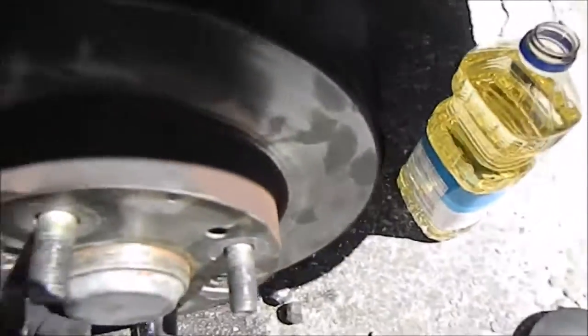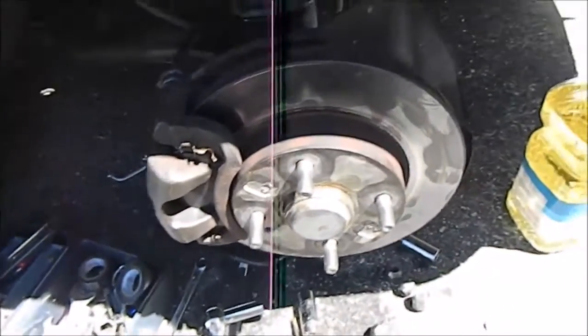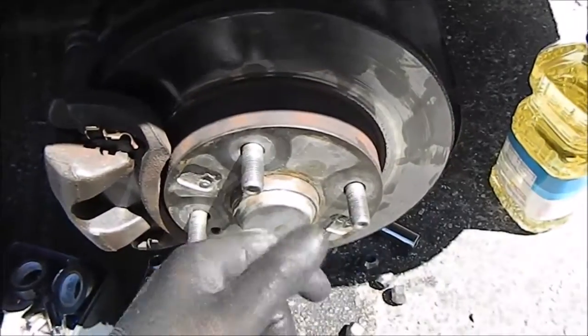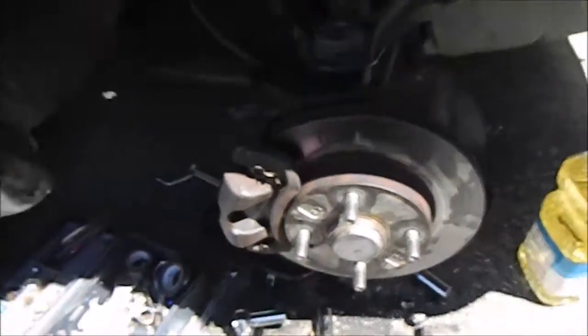This should spin pretty freely. Now you're just getting everything back on and putting it back together. All you do is put the wheel on, hand tighten, drop it down, and tighten it all the way. Alright.